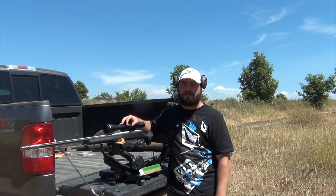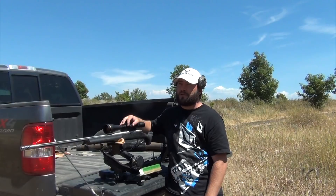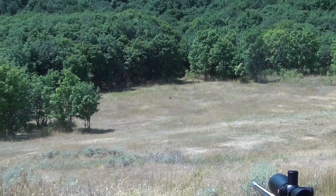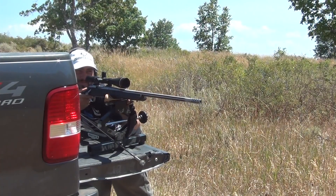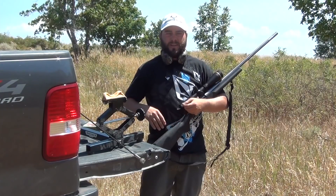Alright, so that's just kind of an overview of my gun and what I like to do. This is my go-to gun. I actually haven't shot it this year yet, so I'm going to shoot it real quick and see if it's still on. Then I'm going to start shooting it probably twice a week until my hunts start coming up in October.